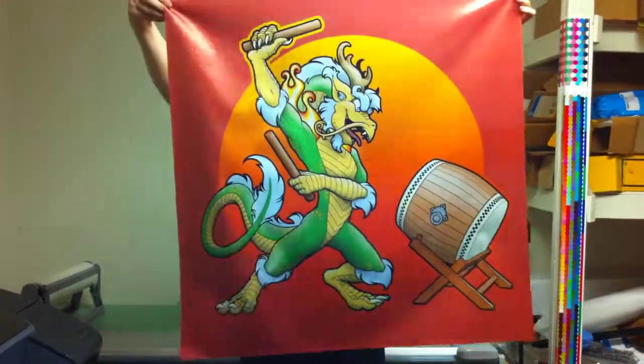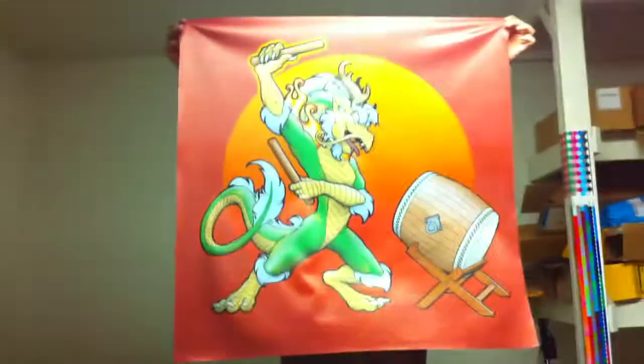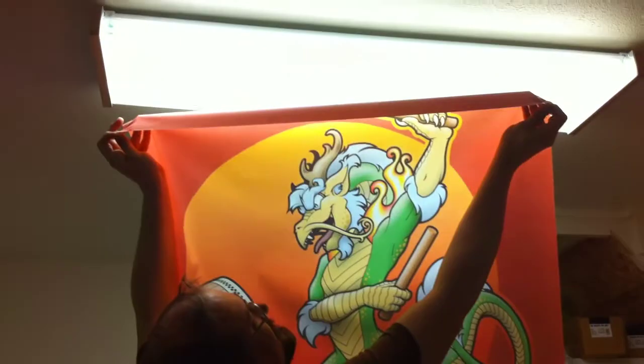Alright, this is the flag material from Jacquard Fabri-Sign on a Hewlett Packard HP Z3100 44 inch. Looks great when you got the light shining through it. Yeah, that is pretty cool.